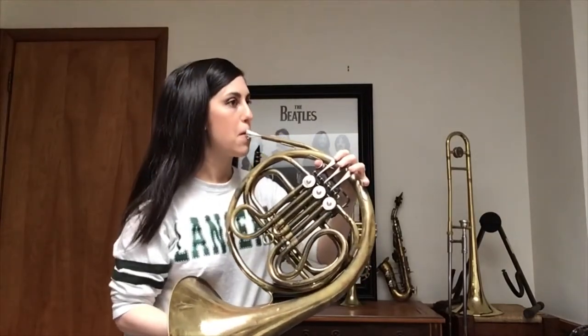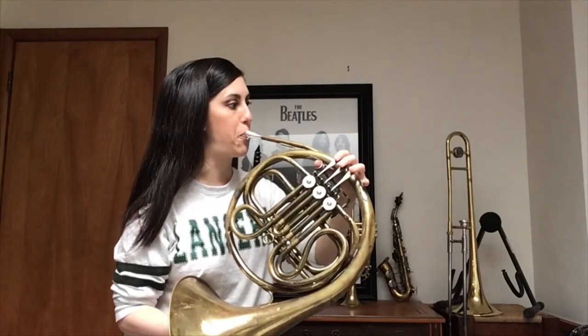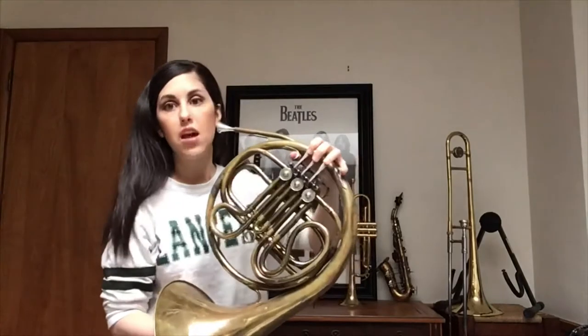So it's right down here. Let's try that again. Find C.